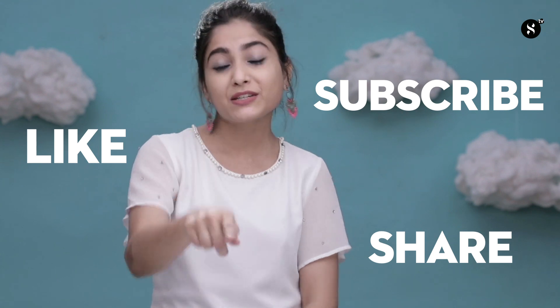I hope you guys liked my today's look. Before you go, do not forget to like, share, and subscribe to our channel — Sugar Cosmetics channel. Bye guys!